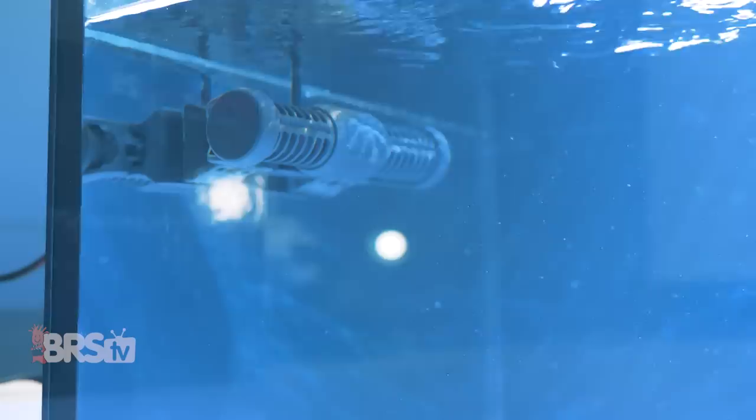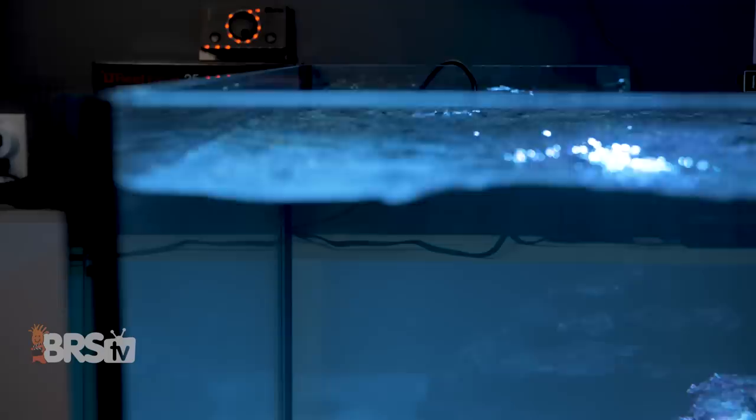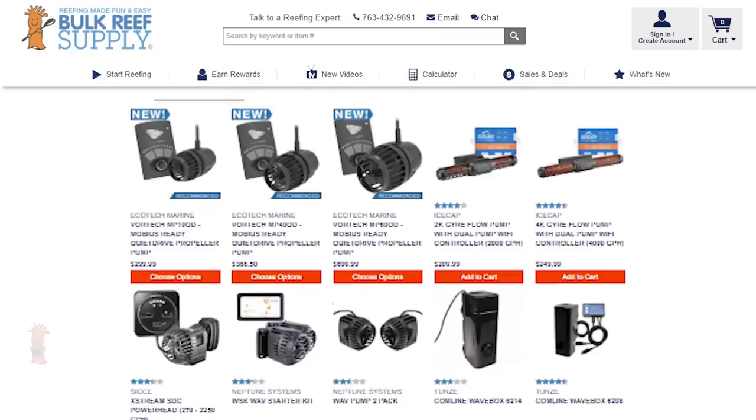Hey, it's Thomas here. Today we're doing a quick review on the Red Sea ReefWave. If you're looking for a compact, quiet gyre pump with both an easy-to-use controller and WiFi app control to provide a wide range of flow patterns and custom scheduling to create just the right flow for your tank, while also being able to sit just under the surface of the water, then check out ReefWave. Plus it gives your tank a heartbeat, and I love redundancy, so extra point for Red Sea.